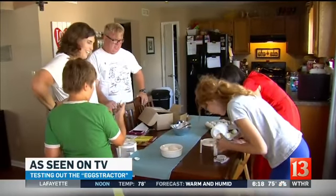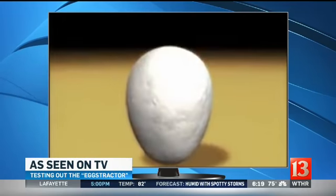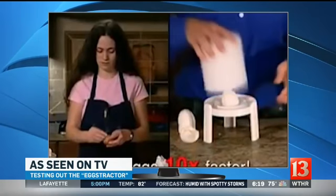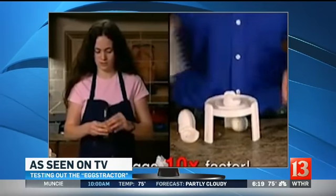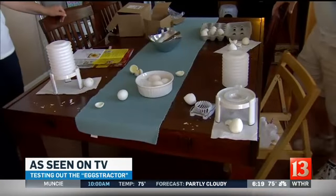Though in the commercial, it works every time. The magic behind the Extractor is pure science. The ad promises to peel eggs instantly and perfectly — ten times faster than by hand and without the mess. 'Don't spend another minute peeling until your fingers are raw.' But we were only left with broken eggs and shell covering the table.